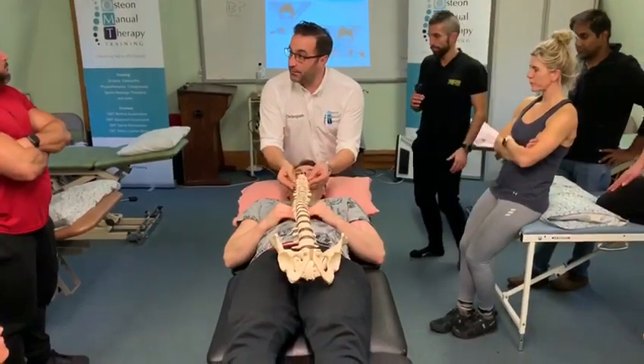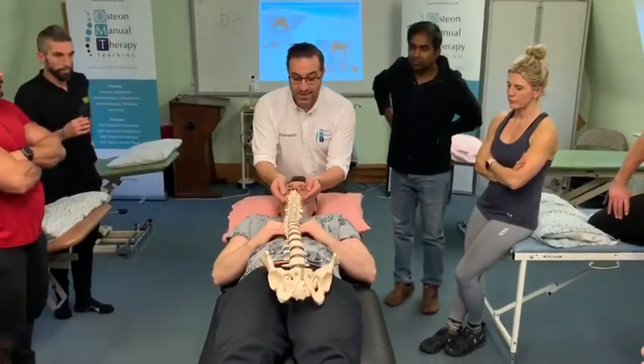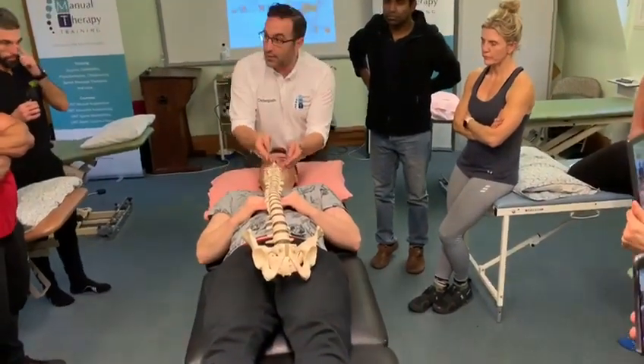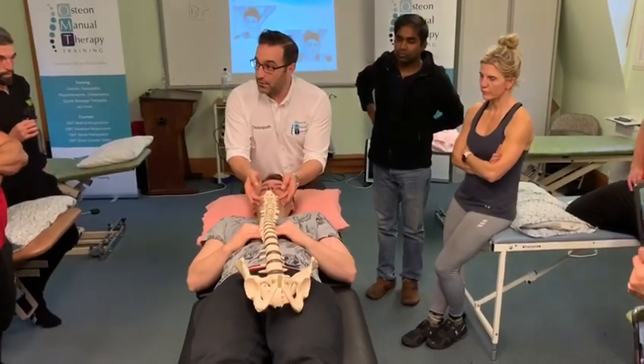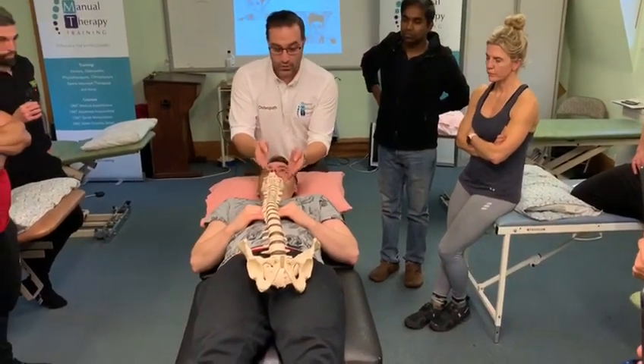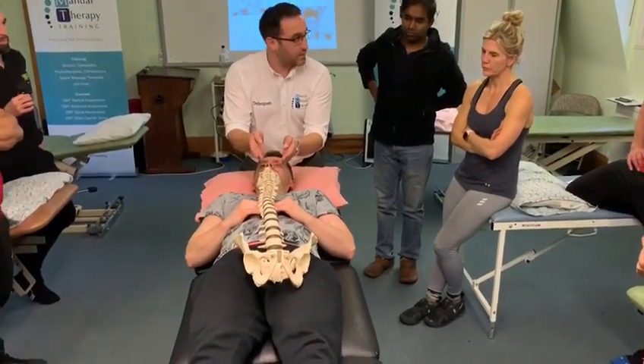We're on to the facet joint again, just underneath the transverse process, and we're basically trying to do that. So we're on the same side, same level, and we're trying to do that either side. Is that all right so far?